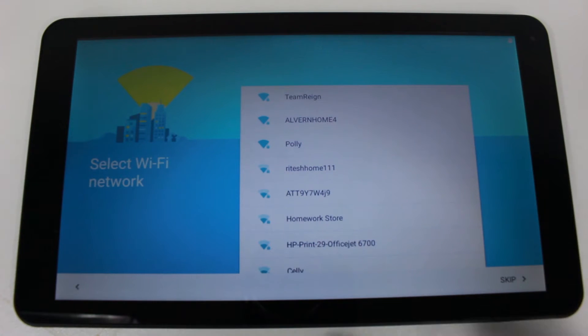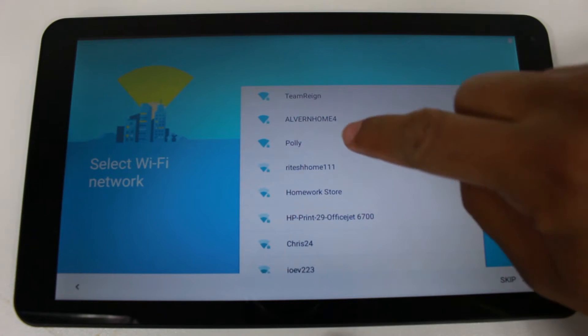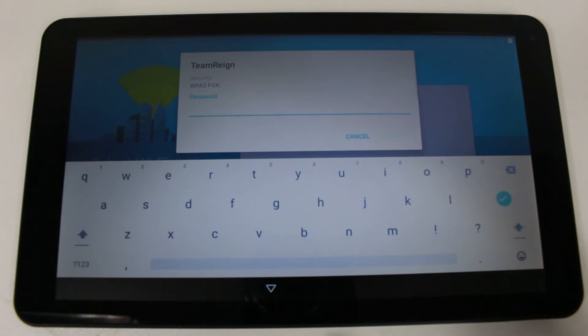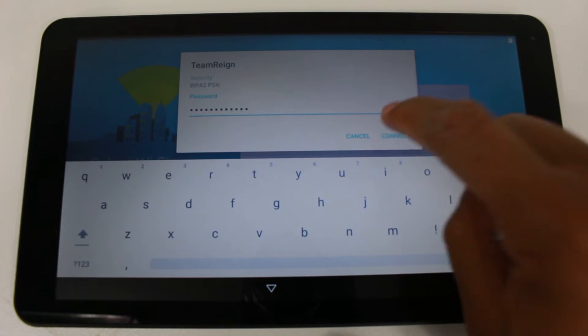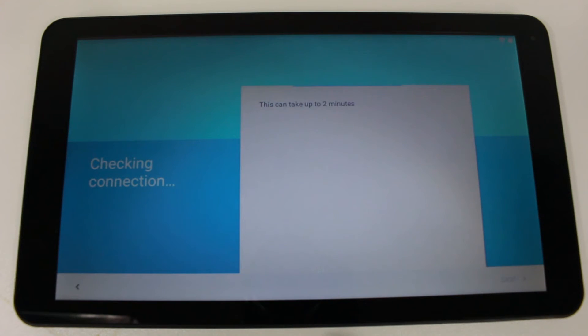Next you're going to connect to your Wi-Fi network, which is your wireless internet. Find the name of your Wi-Fi network — mine is TeamRain — then input your password and tap connect. There we go, we're connected.